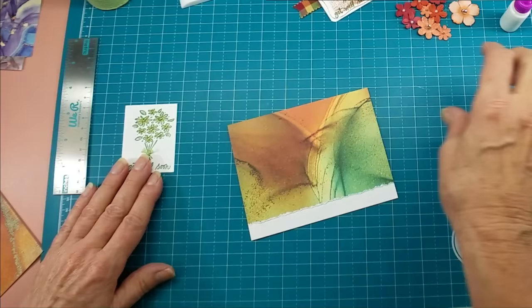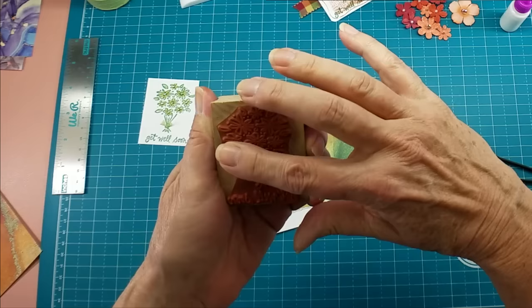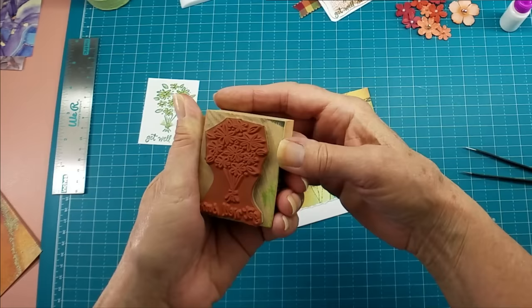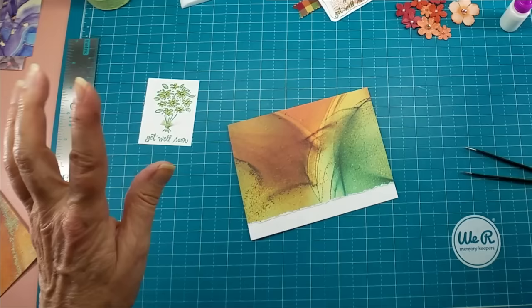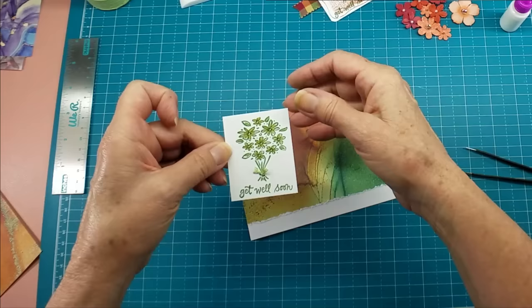This stamp is from Hero Arts — it's called Get Well Soon Bouquet, number E2094. I got it used; I don't know if it's still available. It has a little roll-back on the top flowers, so if you're not careful and don't roll your stamp off properly, you lose the top edge of those flowers. You can see right here where the ink didn't completely fill out — but it doesn't matter.